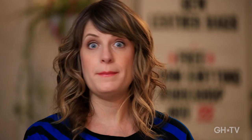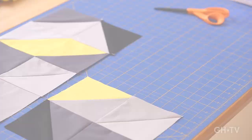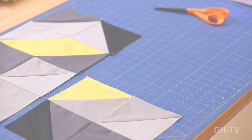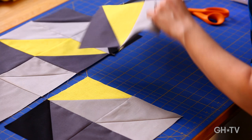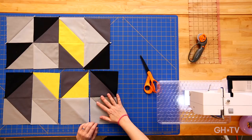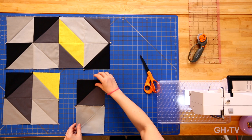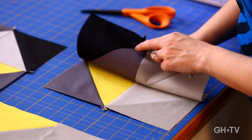Now I just need to quickly press these two seams. It's very important to always press before you go on and join again — the next thing I'm going to do is join these pieces. It might be tempting to hurry up and sew them, but don't. You really always have to press your seams before you move on to the next join. We've got our two pieces seamed together, and now I'm going to join these. Just going to flip them right sides together, and peel it back to make sure my seams are intersecting.